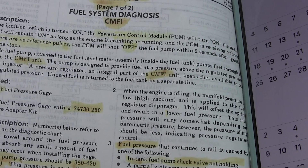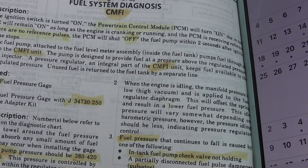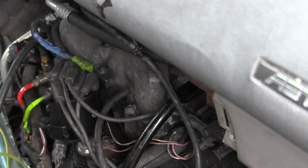The manual says do this test, do that, and if anything fails, replace the unit. Sorry to say, the CPI is no longer available.